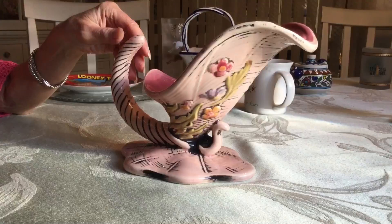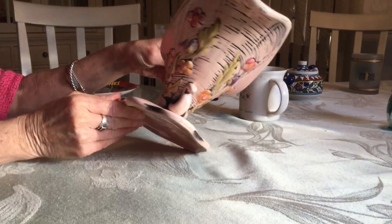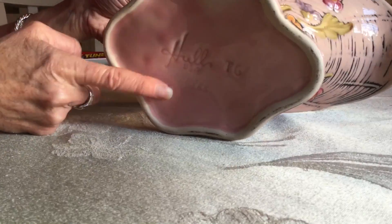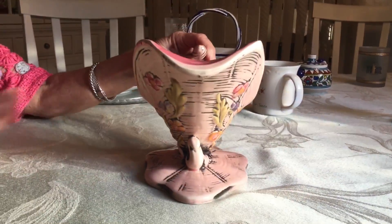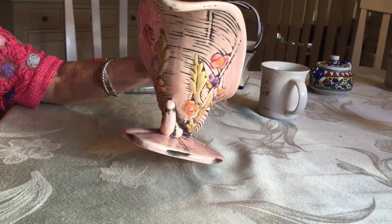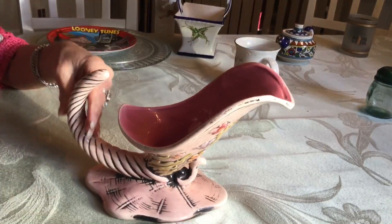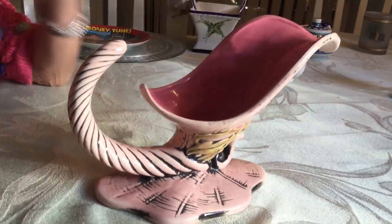I saw this at Down the Road Thrift and immediately fell in love with it. I love the colors, the pattern, everything about it. I turned it over — just what I thought. It's a Hull piece, ceramics. It was $19.55, and it's a cornucopia vase. The pattern is called Blossom Flight. If you go to retail or replacements.com, they list for $119. On eBay they go for anywhere from $20 to $35, but I'm going to keep it. Love it.